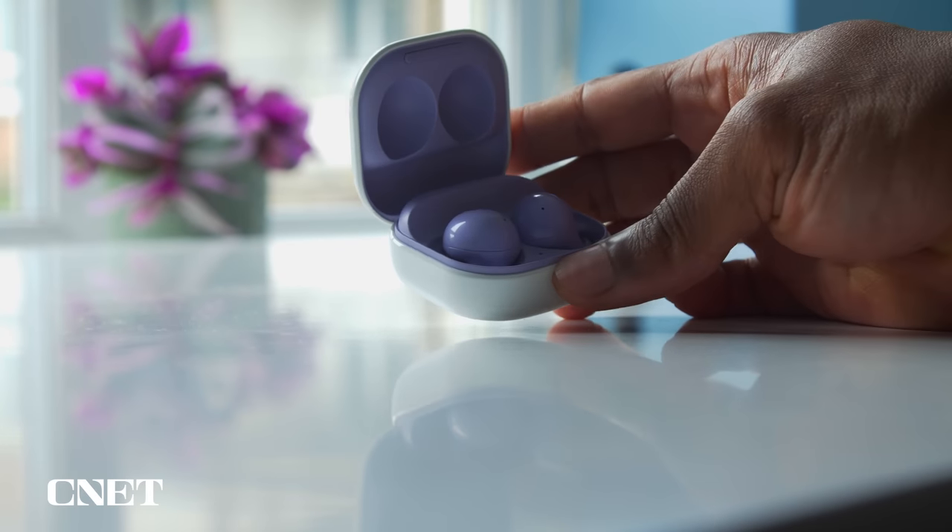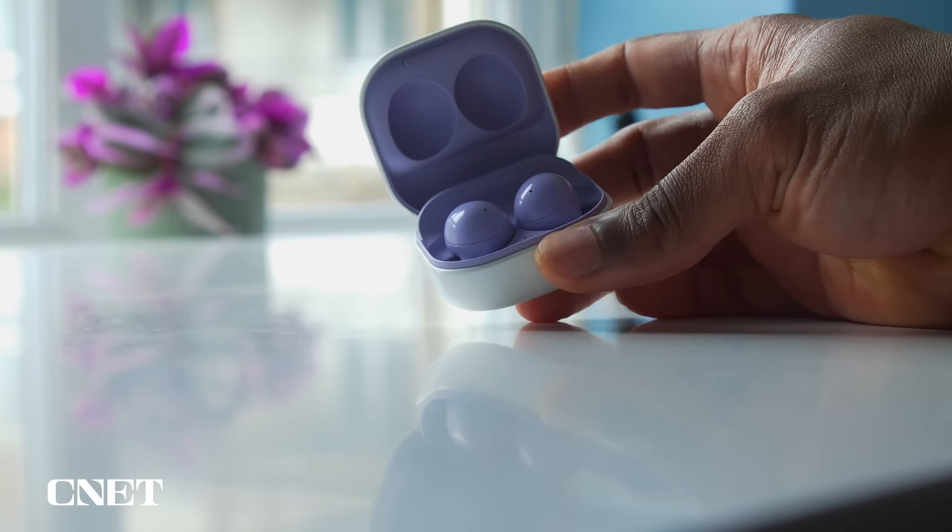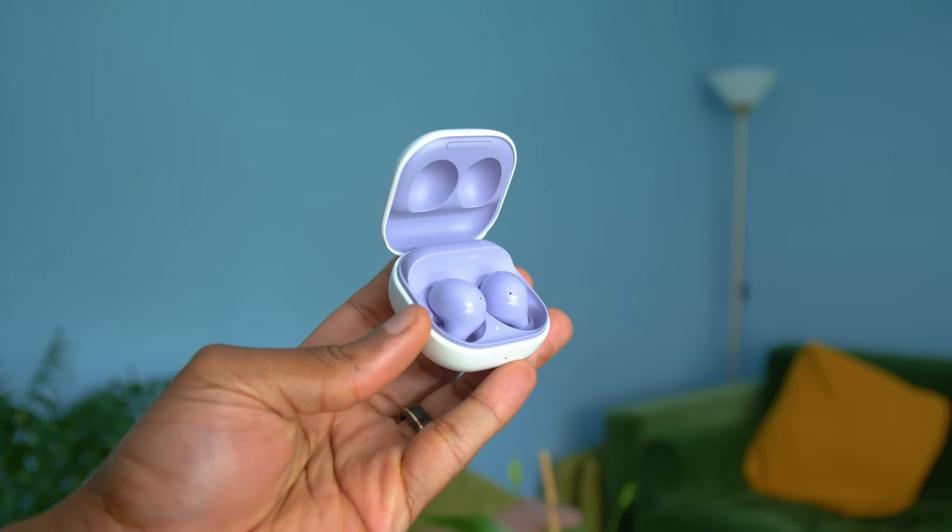The Galaxy Buds 2 are kind of the all-rounder of the group, offering great sound isolation while being able to wear them for extended listening sessions. The only place they lose points is their controls when it comes to iOS devices — not being able to skip or repeat tracks is a little bit of a drag. But otherwise, a good set of buds for small ears. Well, there you have it — all three buds safely negotiated the small ear challenge. Are there any other buds you think could benefit from the small ear treatment? Sound off in the comments down below, and as always, thanks for watching — I'll catch you on the next one.